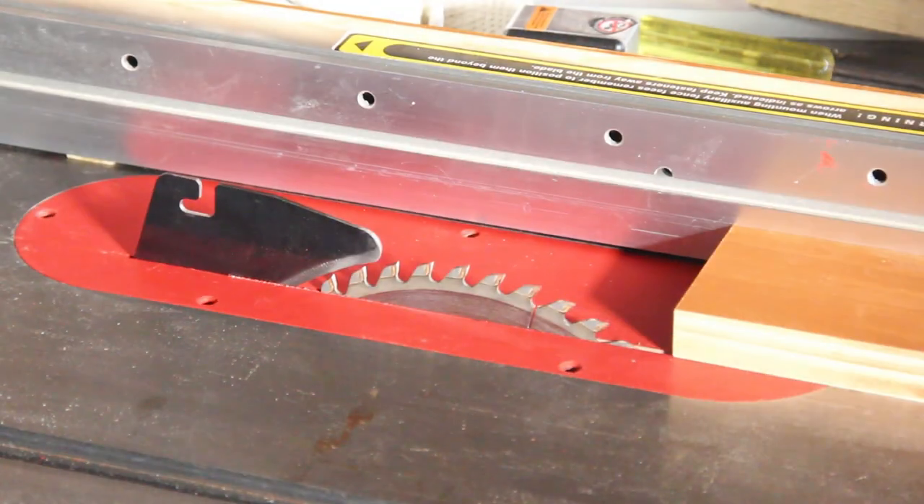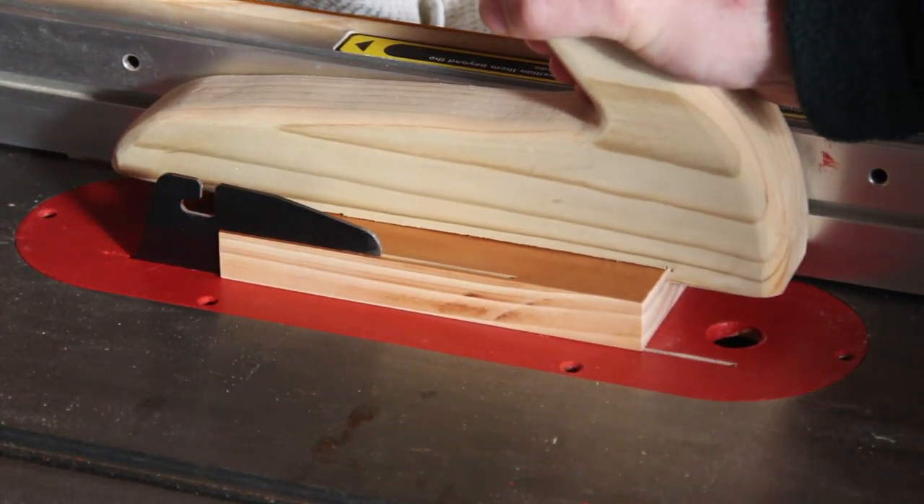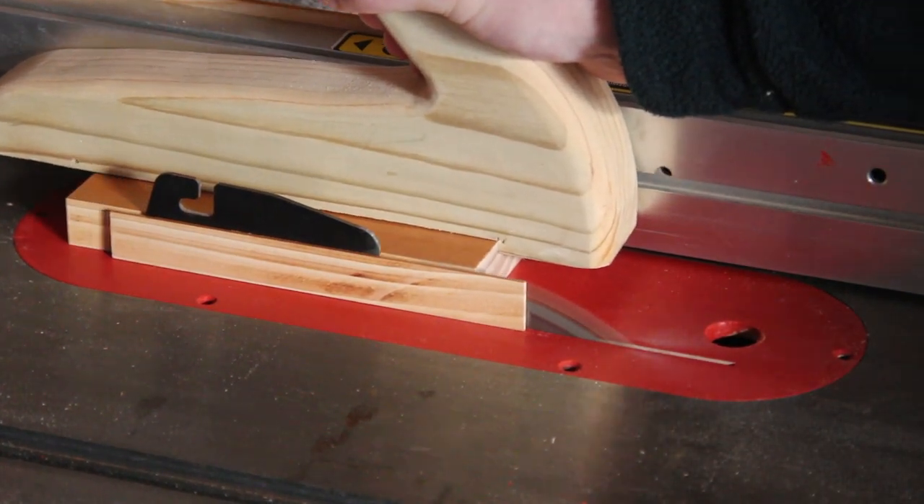Now I wouldn't normally do a through cut without the blade guard in place. I'm just doing this to demonstrate cutting a thin strip with the zero clearance insert plate.